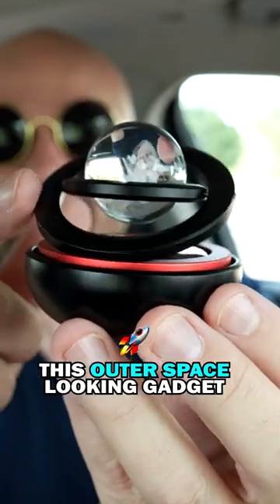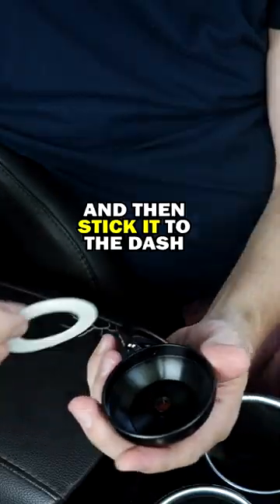This outer space looking gadget is actually a car air freshener. All you're supposed to do is add the air freshener part and then stick it to the dash. I mean it looks nice. Smells pretty good too.